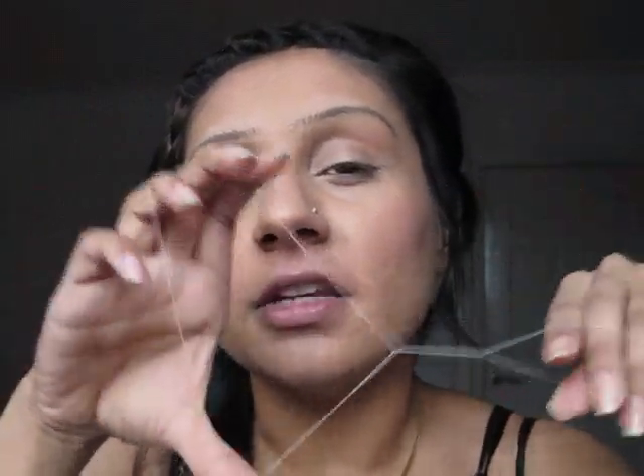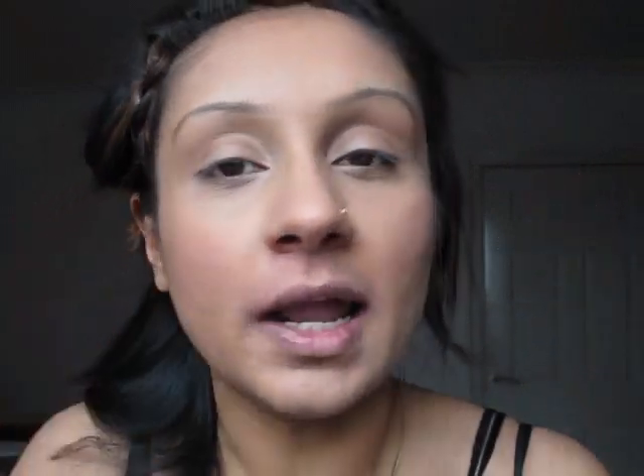Doing that stretches the skin. I haven't got any hair at the moment but I'll show you what you do. The action is back and forward — that's it. You place it on your skin, open your hands so it goes forward and pulls out the hairs, then lift it off the skin and open again. That's all it is.